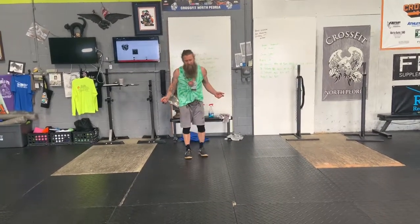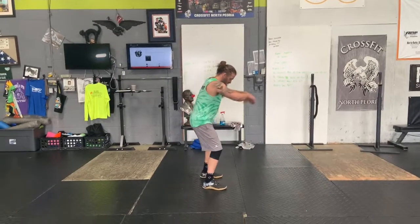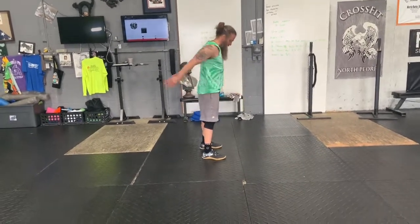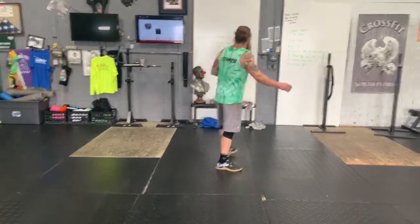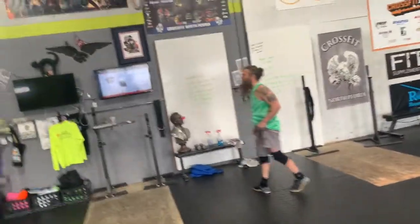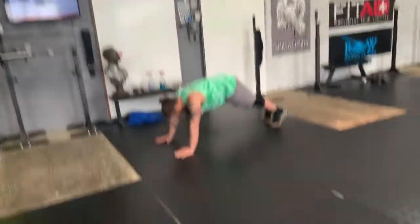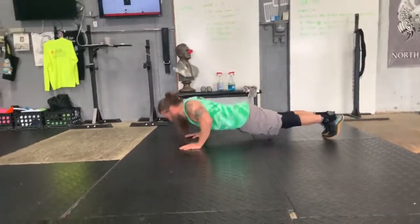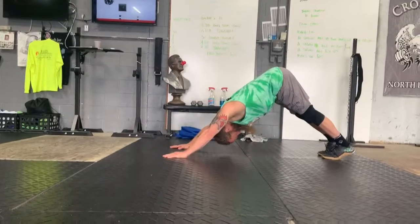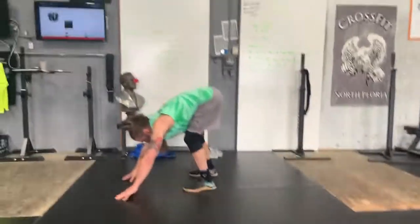Two to three sets for warm-up. We're going to do 30 seconds of single unders — just a nice little jump. If you want to do double unders, do double unders, 30 seconds. Right into 30 seconds of air squats, nice and slow, nice and easy, just get it loose. Then 30 seconds of push-up to downward dog — start from the push-up position, come up, get a nice little stretch. You'll probably only get about four to five of these done. We're getting those hamstrings, calves, shoulders, and legs — everything stretched out.